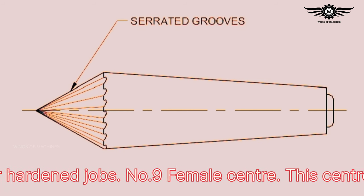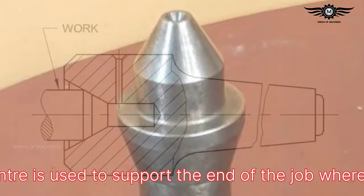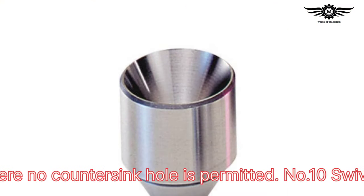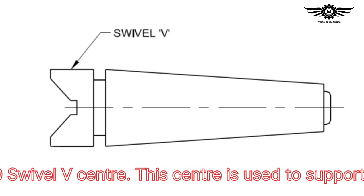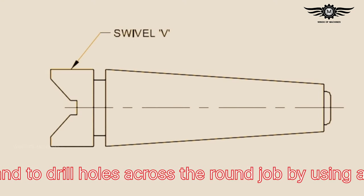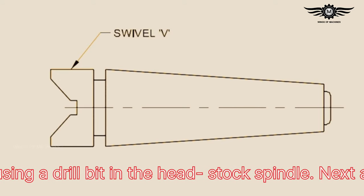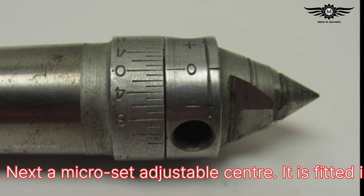Number nine: female center — this center is used to support the end of the job where no countersunk hole is permitted. Number ten: half-V center — this center is used to support a job in the V portion and to drill holes across a round job by using a drill bit in the headstock spindle.